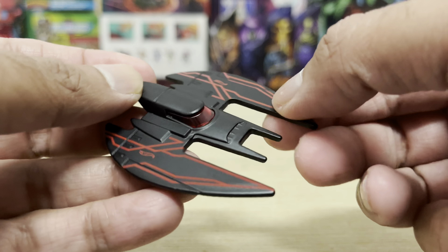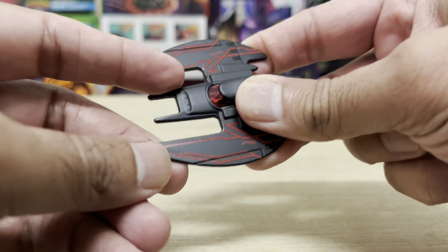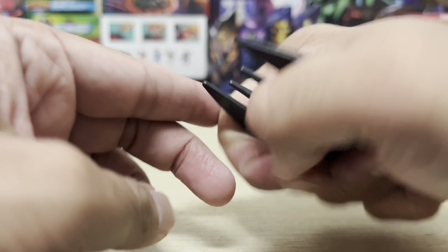This one has a translucent cockpit and red circuitry lines running through its entire body. This thing is fully die-cast, and with the shape and design of it, I suppose it could also be a weapon of some kind — like a throwing star — so it could also function as a defense weapon. What do you guys think?